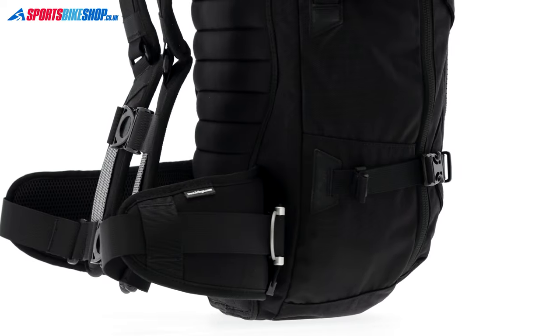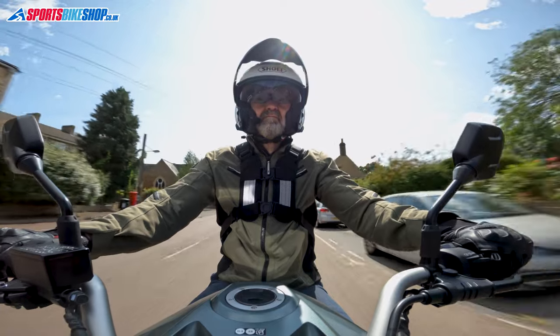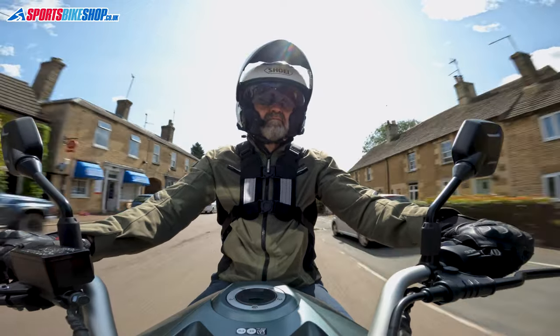If you've not got any experience of Kriega bags, the idea of quad lock is that it uses your chest to support the weight of the bag, saving your shoulders and back from strain. There's plenty of room to put your arms through the space on each strap, and then you click two buckles across the chest to secure the harness.